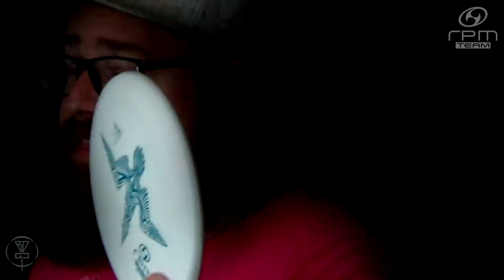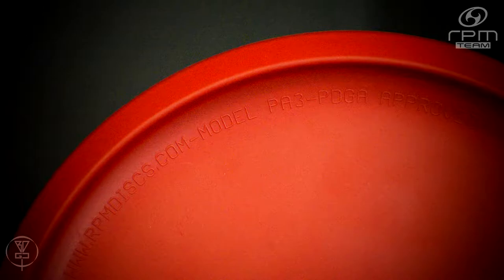I'm back with another Deep Dive Disc Breakdown, this time for the RPM Discs' brand new putter called the Takapu. The Takapu is the 11th disc in the RPM Discs lineup and the 3rd putter from the brand. The Takapu was PDGA approved on May 9th, 2022 with the model number PA-3. Following its PDGA approval in May, the Takapu has since been released as an RPM putter that lots of RPM fans have been waiting for.